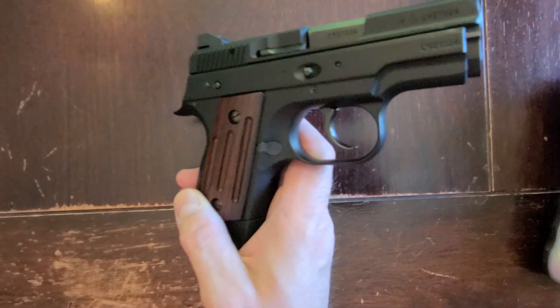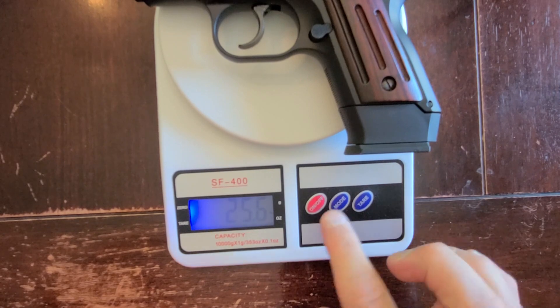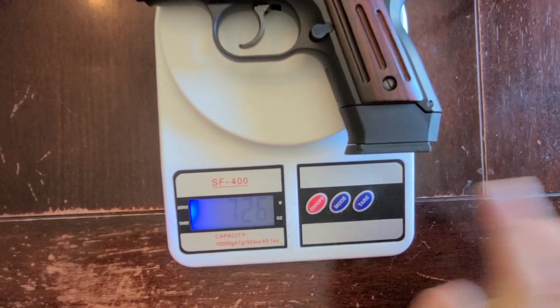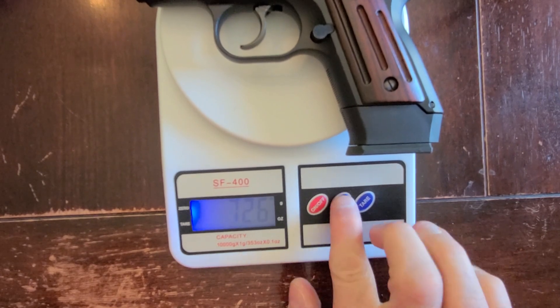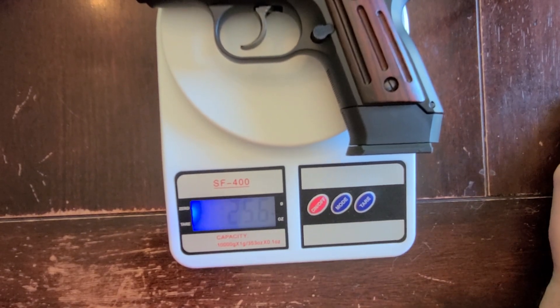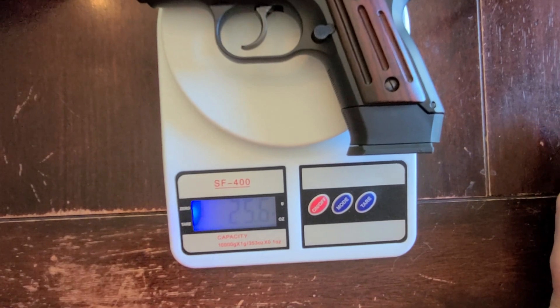Let's look at the weight with the magazine in: 25.6 ounces, which is 726 grams. That's a nice low carry weight.